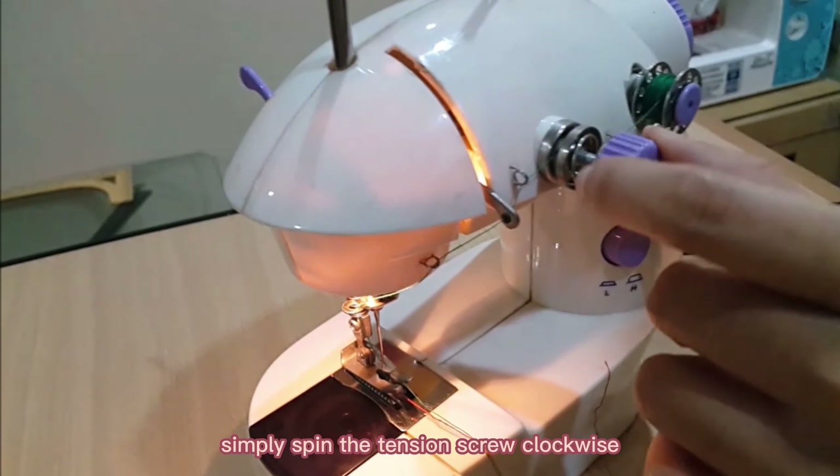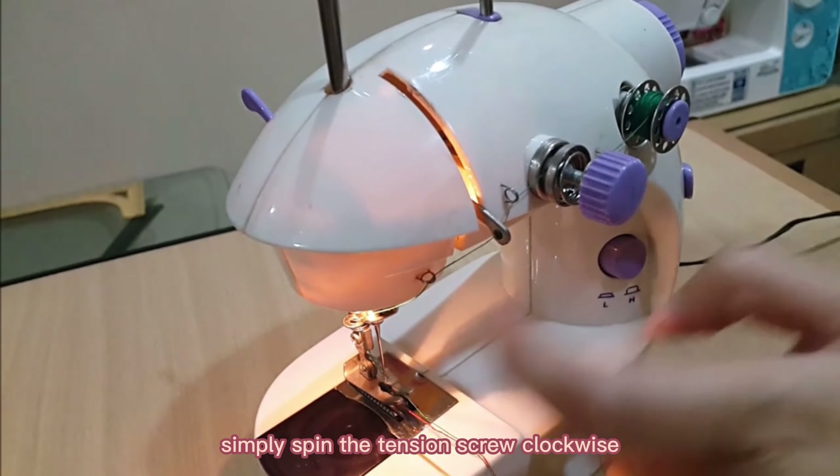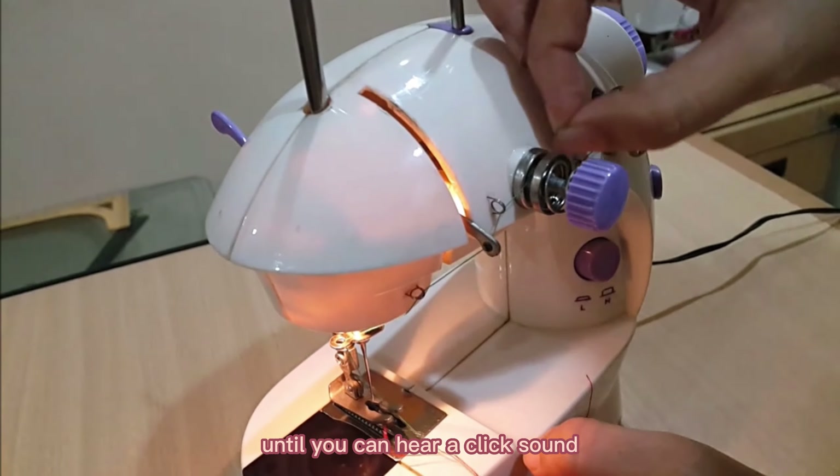To tighten it up, simply spin the tension screw clockwise until you can hear a click sound.